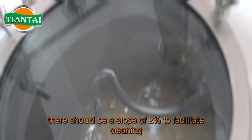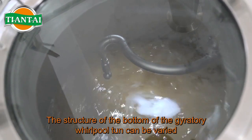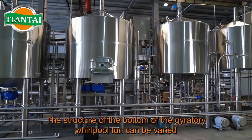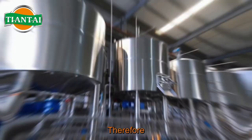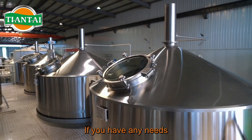If the tank bottom is flat, there should be a slope of 2% to facilitate cleaning. The structure of the bottom of the Whirlpool Ton can be varied. Therefore, design choices should be made according to the brewing process of your own brewery.